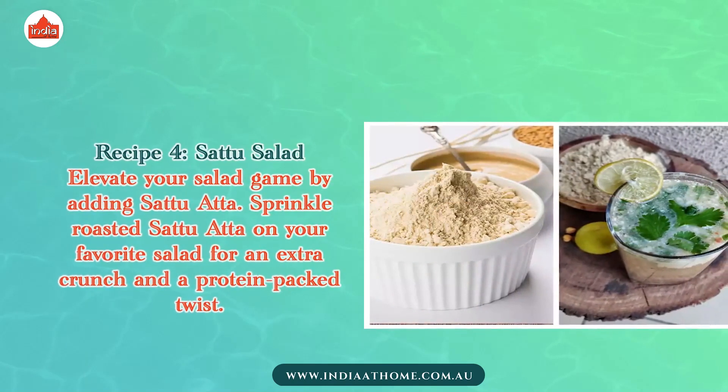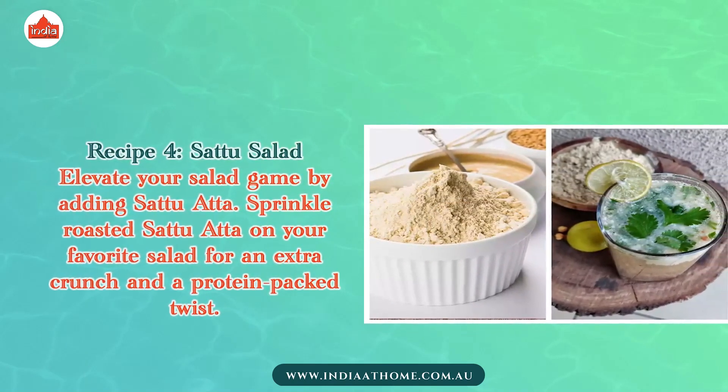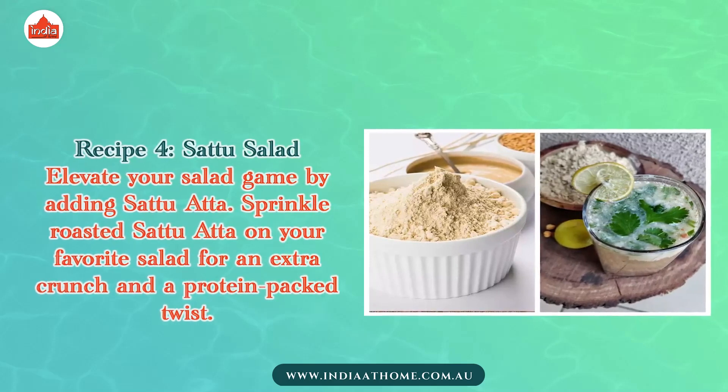Recipe 4: Sattu Salad. Elevate your salad game by adding Sattu Atta. Sprinkle roasted Sattu Atta on your favorite salad for an extra crunch and a protein-packed twist.